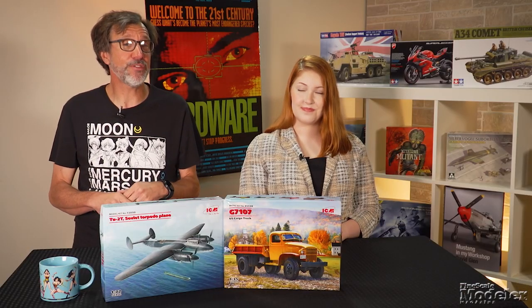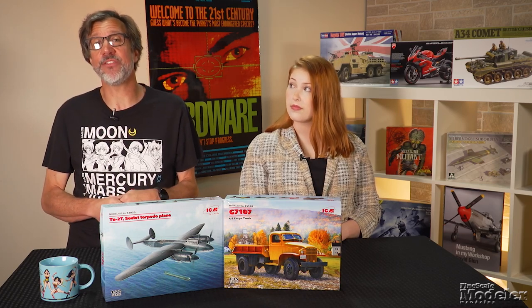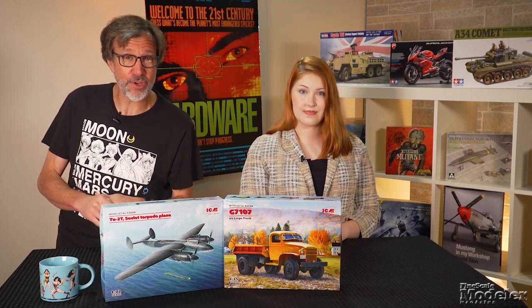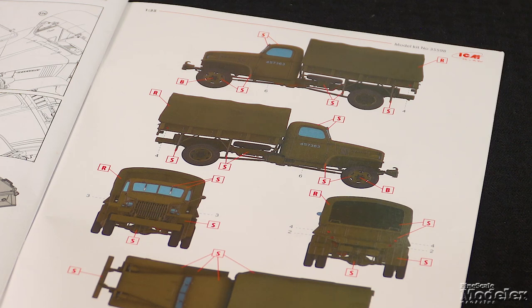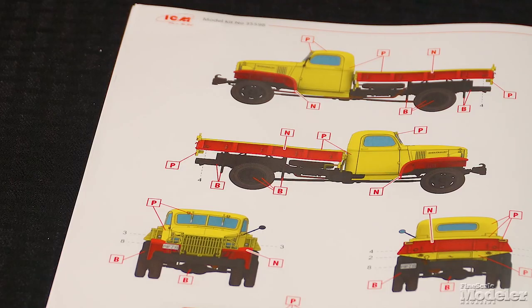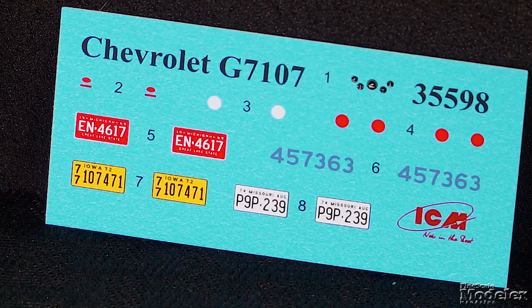ICM has civilized its 1/35 scale G7107 cargo truck that we looked at in Episode 193. You can find that video and John Pelzak's workbench review at the link in the description. What's cool here is the marking options for surplus Army trucks that found their way into the post-war market, including a post office truck in olive drab. Bright colors abound, and each is called out by state and decade. ICM has a set of acrylic paints to match those called out in the instructions. The decals supply license plates and marker lights.